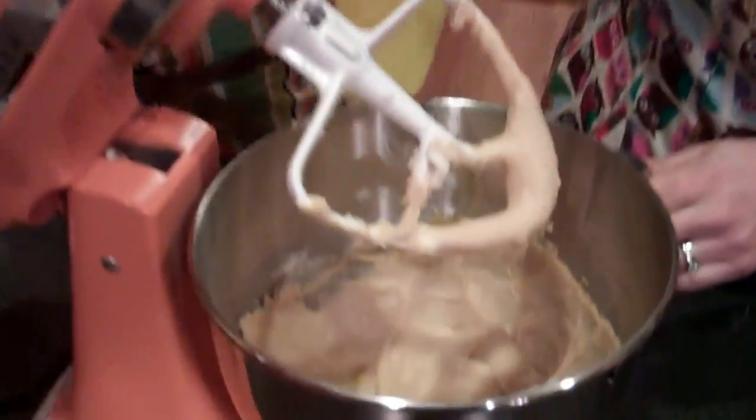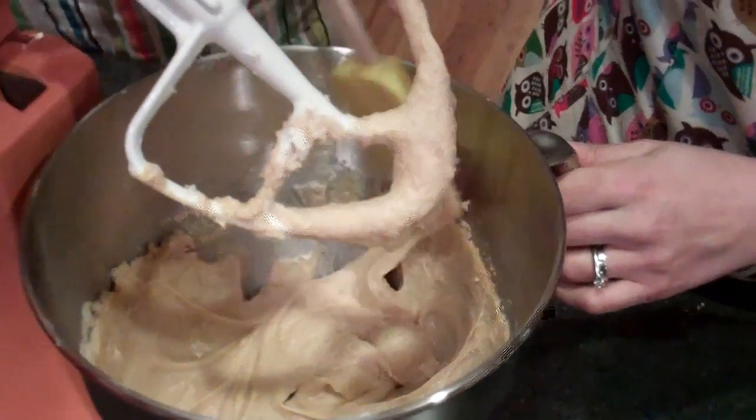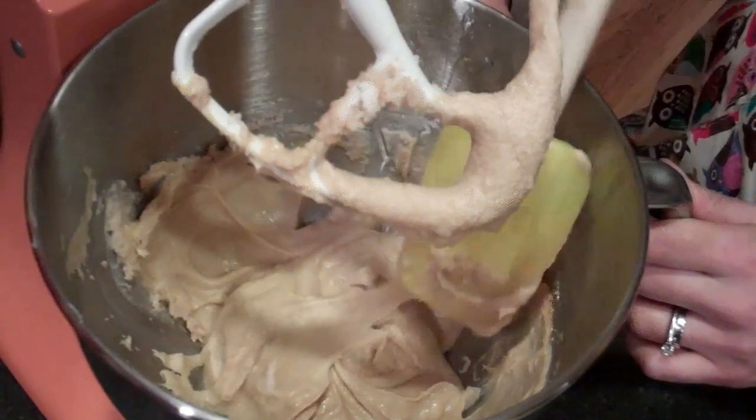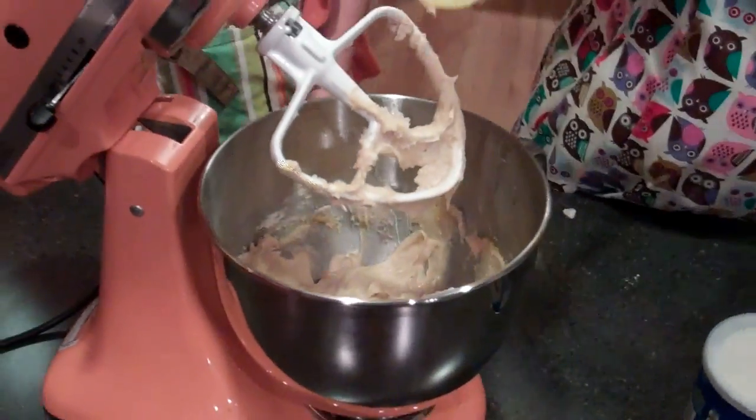We're pretty nicely mixed. There are some bits that aren't so mixed, so just use a spatula or spoon to push the sides down. And then we add the dry ingredients. So this dough looks good — it looks really nice, but it's missing something.